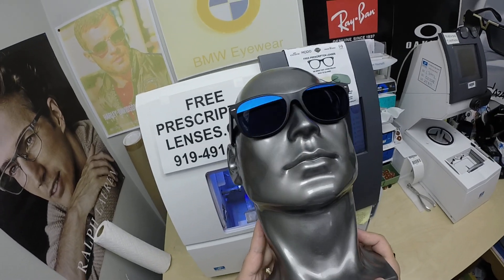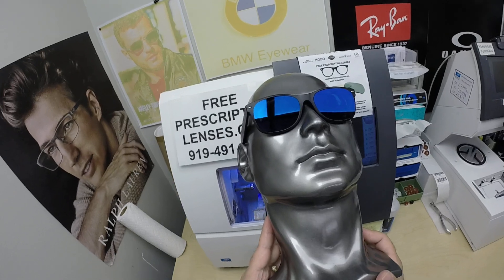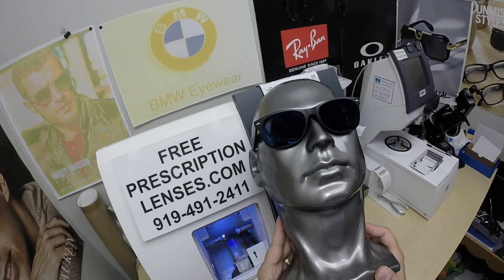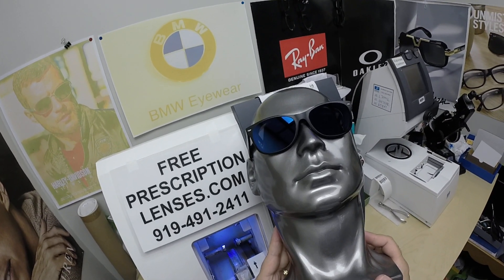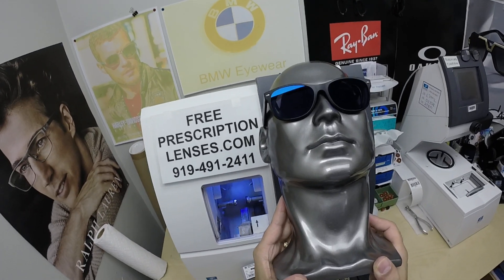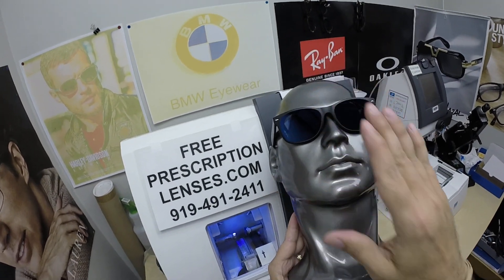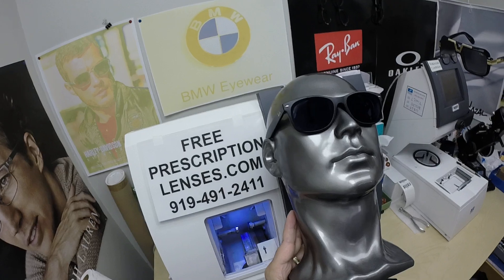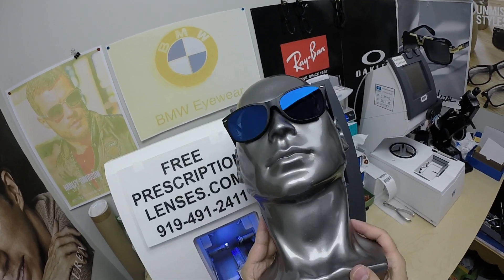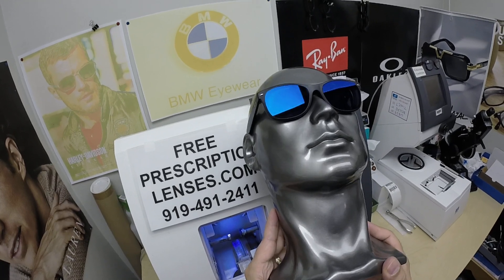I'm just moving this around so you guys can see — the mirror works best at certain angles of reflection, so I'm trying to find that angle, but it's still very doable in a minus 14 lens. With his glasses off, Javier can barely see his hand in front of his face right here. If he were to read, that's where he'd have to hold things. So no prescription is too tough — look how good that looks on a prescription five times stronger than the average.